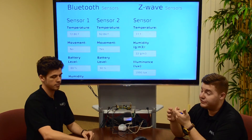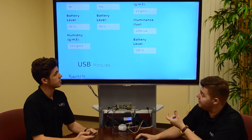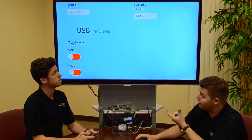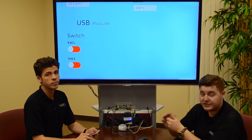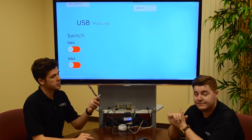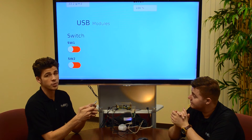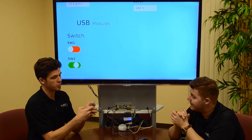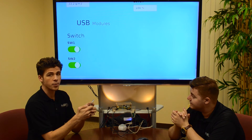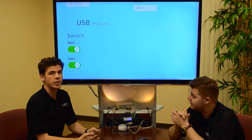Another component of our IoT demo is that we have these two light switches controlled via USB switches, which you can control either via the web page or via the app we created for this IoT demo. The app has a very similar interface — it's got two switches to control two lights. If I click one switch, I can turn on one light, and after I click the other, it turns on the other. I can control both of these lights independently. Turning both lights on, we can see that the status of each light is reflected on the television behind me.